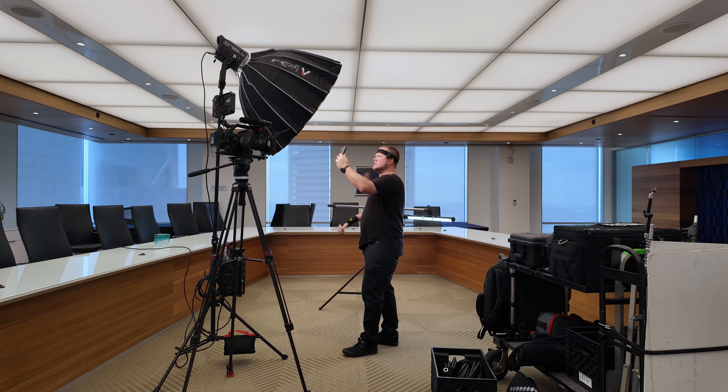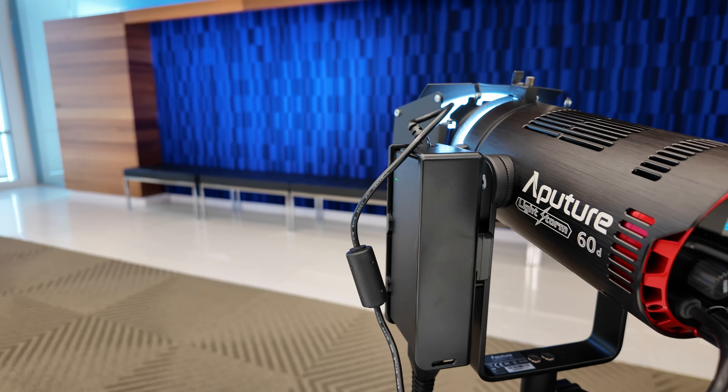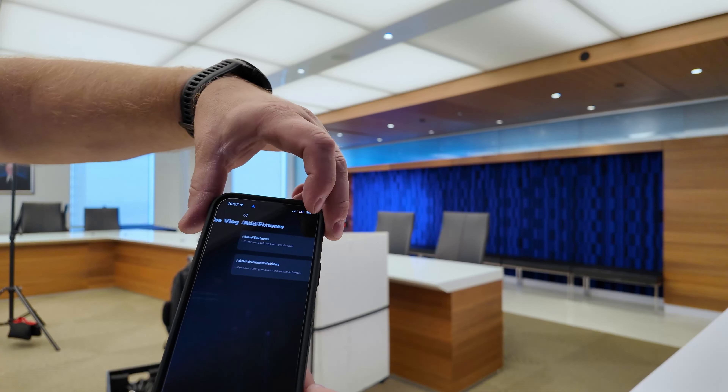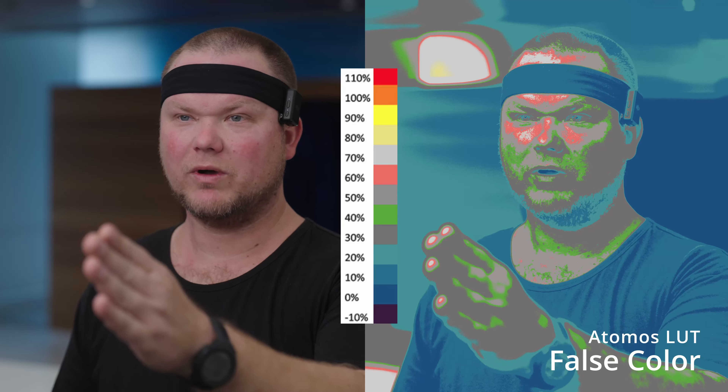Welcome back to the channel. In today's vlog I go over the lighting setup for a one-man band corporate interview. I feature some of my go-to lights and modifiers, and I'll show you some of my favorite apps that help me on set. Stick around to the end to see the results.